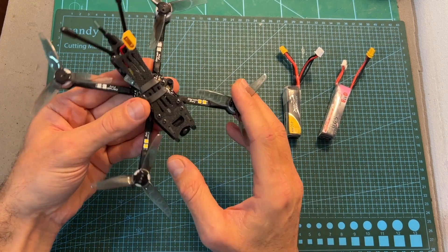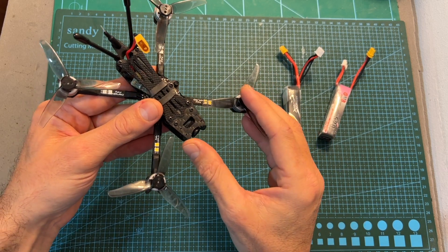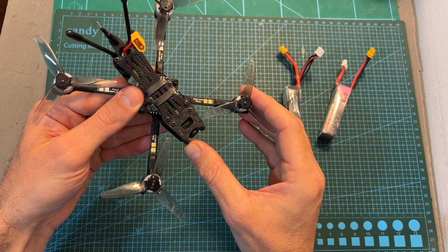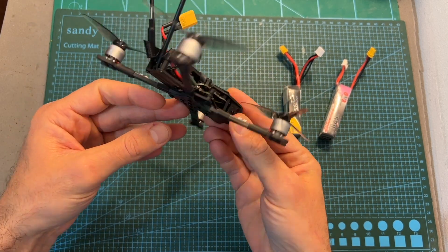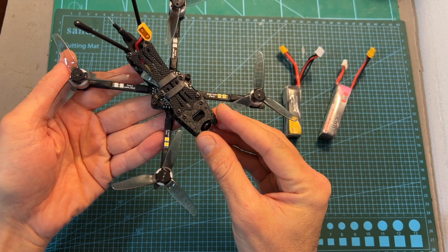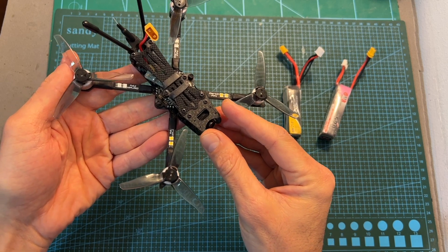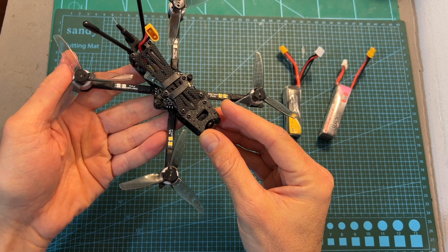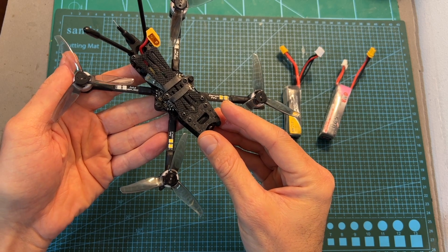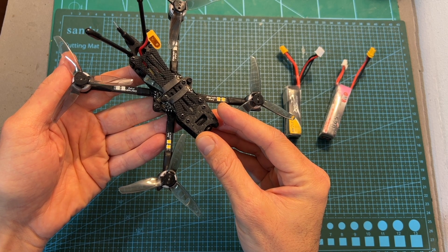In terms of performance, the quadcopter definitely needs some tuning, but the stock settings are okay as a starting point. The highlight of this quadcopter is its price — for $79 you're getting very good value for money. It doesn't feature high-end components, but for its price the quality is very decent. Combined with an entry-level radio controller and goggles — plus batteries and a charger — you can get a starter set for less than $200, which makes it appealing for beginners on a budget.